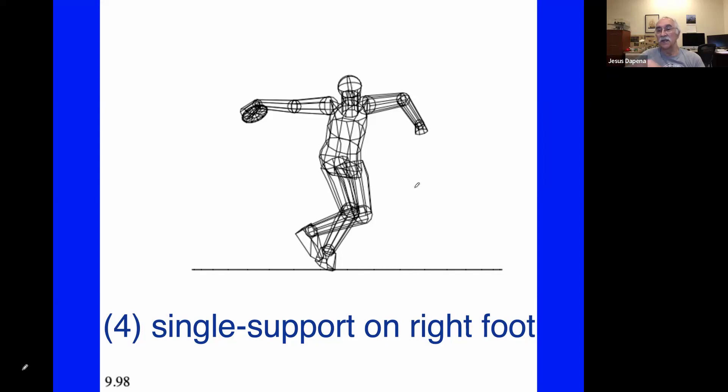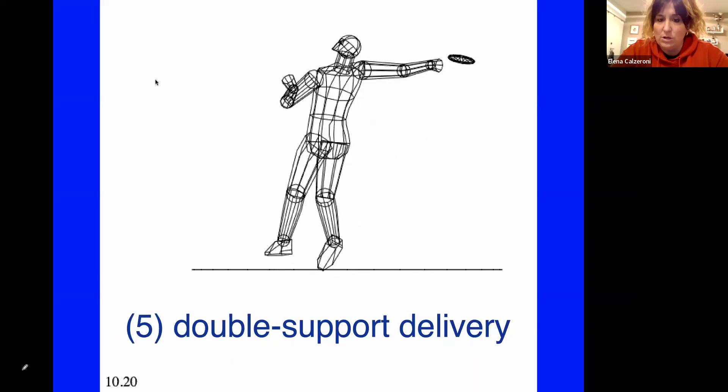Sometimes the athlete stays in contact with the ground during the whole period, but sometimes the athlete will have only one foot in contact with the ground, and sometimes they'll be off the ground completely at the time of discus release. In this case we have an athlete that is in contact with the ground with his right foot only at release, and the left foot is off the ground.